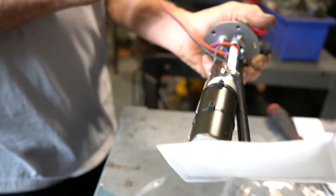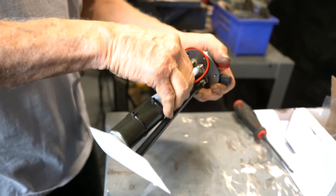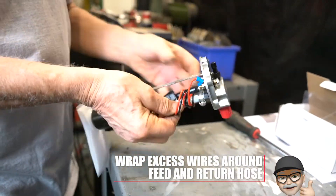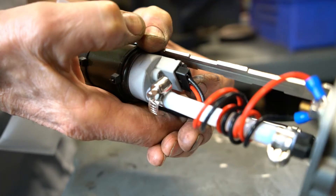Once we have the pump installed, we're ready to plug in the wiring leads. The wiring leads are fairly long to accommodate different length tanks, so if you have excess, be sure to bundle them up. We like to run them around the feed and return hose as a type of cable management to prevent rubbing on the edge of the tank when we install the module.